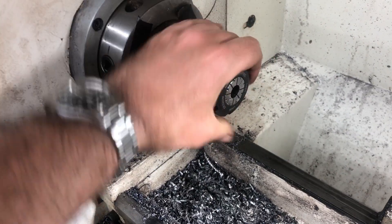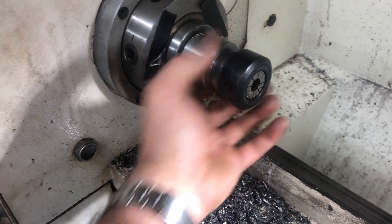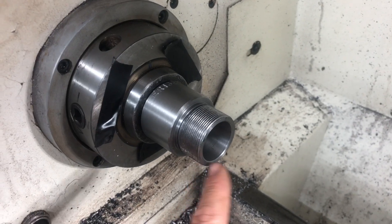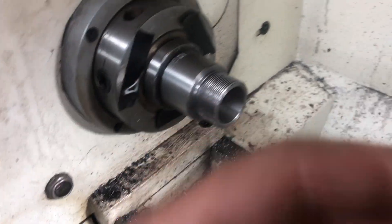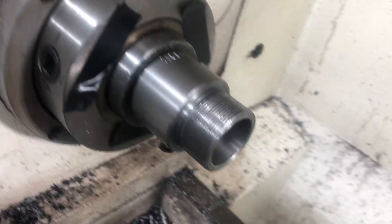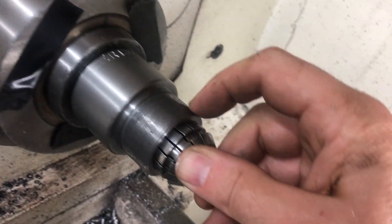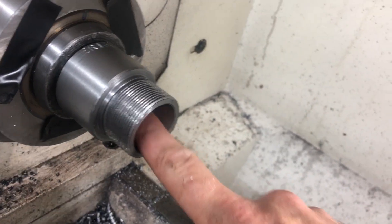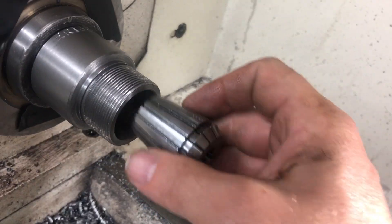You can easily get a thousandth or less runout with just that setup. If you need to adjust it, all you have to do is re-cut the taper, and you probably don't even need to touch the threads — when an ER collet goes in there, there's still plenty of space before you need to start cutting the threads. If you take five thou off the taper, you're probably only moving it down a couple thousandths.